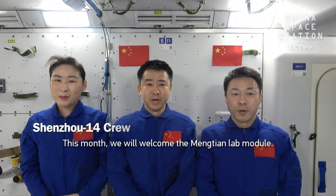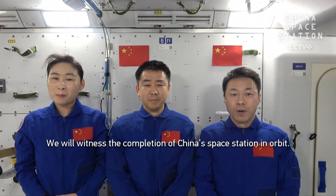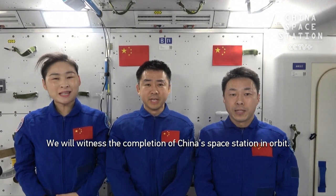This month, we're going to be working on the China Space Station.